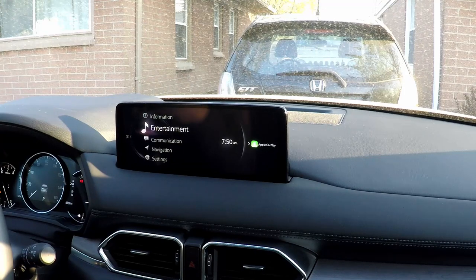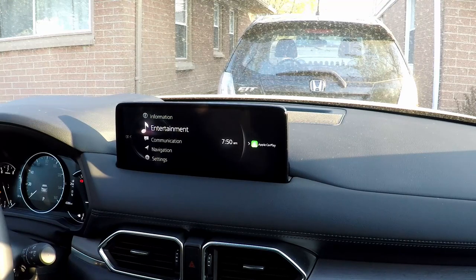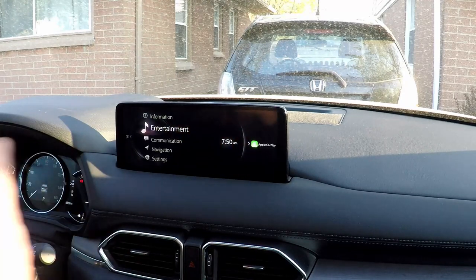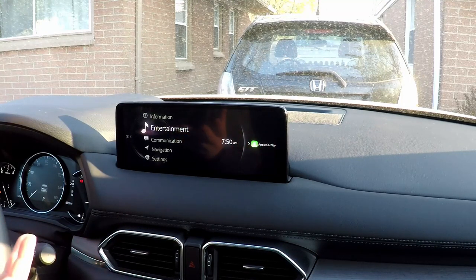Mazda went the other direction of a lot of people with this most recent update and ditched the idea of the touchscreen entirely, going back to the rotary control system. Rotary systems have kind of a checkered past — in some cases we love them, in some cases we hated them. It really came down to how well designed the interface was and how intuitive it was to use without looking at the controls or having to dig too deep into menus while driving. This system is not perfect, but honestly, it's probably a bit of an upgrade over the way things were before.